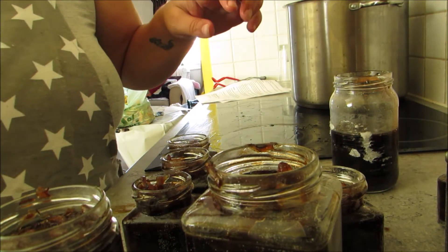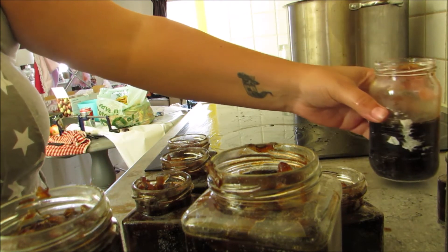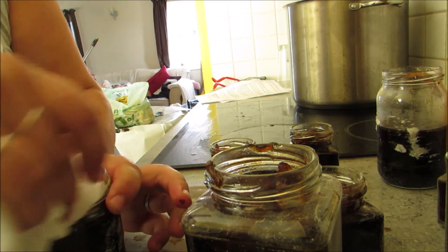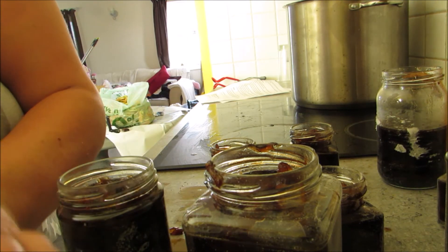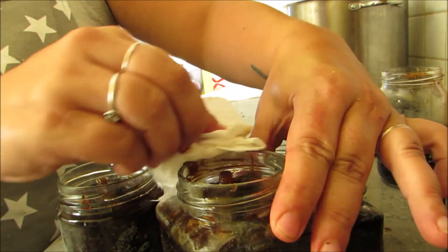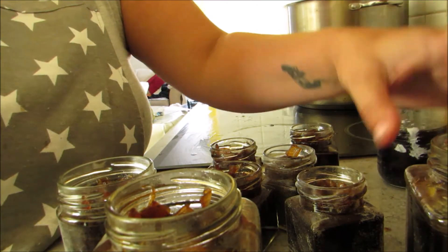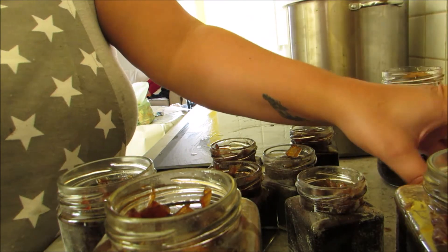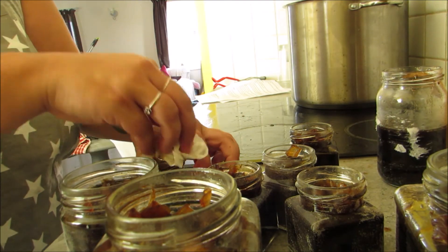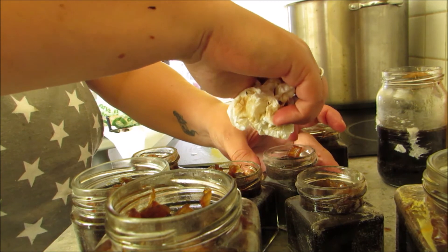I've got my jars filled — four large ones, six small ones, and half a one which I'm actually just going to put the lid on and refrigerate, so I won't be canning it. Now it's really important — be careful because obviously it's very hot — but you need to wipe around the rims of all your jars and make sure there is no food or residue on them. I do this with kitchen towel and a bit of white vinegar just to clean them, because if there are any chips in the rims or any food residue, it's highly likely that your canning process will fail and you won't get a seal.